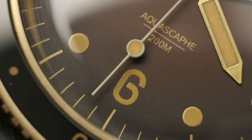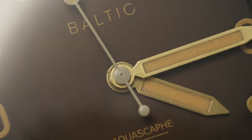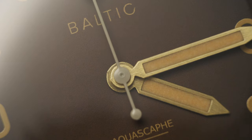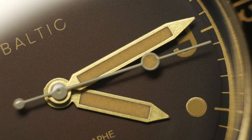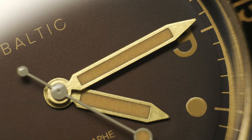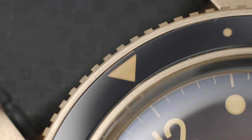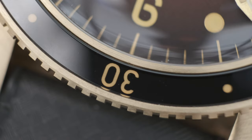Starting with the dial — upon closer observation, the printing has been executed with extreme attention to detail. No flaws noted; every corner of the numerals is sharp, the indices are perfectly round, and there's a fine graining to the dial that creates the visual fumée effect. The hands have no burrs or rough edges. The seconds hand, painted in white, reflects light beautifully with high-contrast legibility. The sapphire bezel has beautiful reflections, resembling an acrylic bezel — a nod to vintage dive watch design.